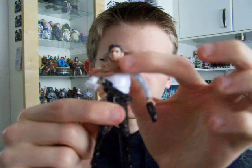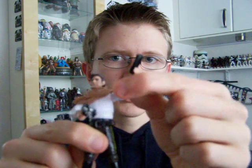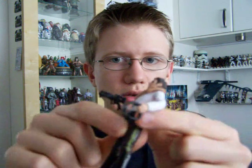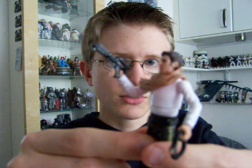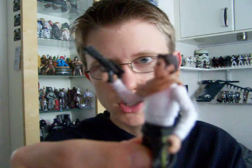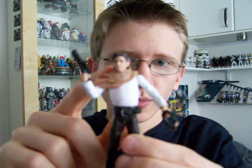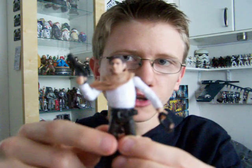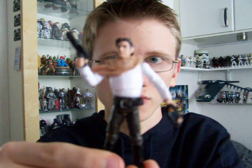It comes with a completely new scarf, a new head sculpt, a pair of sand goggles, and also a blaster which is the same one that was released with the Macquarie concept Chewbacca from the 30th Anniversary Collection. The scarf is removable and the goggles can be fitted over the head, but I'm not going to bother doing that now due to time restrictions of these videos.